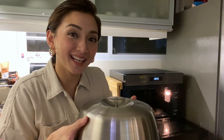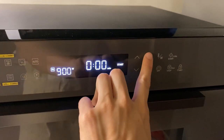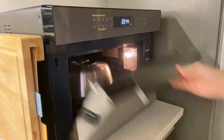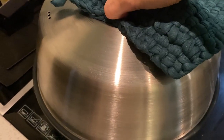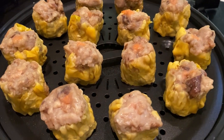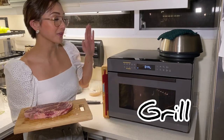Let's get steaming. Good morning. Drew loves his steak, so we're going to cook that in here as well.